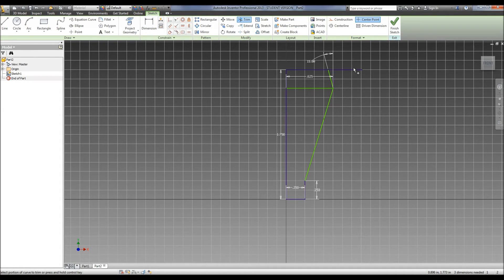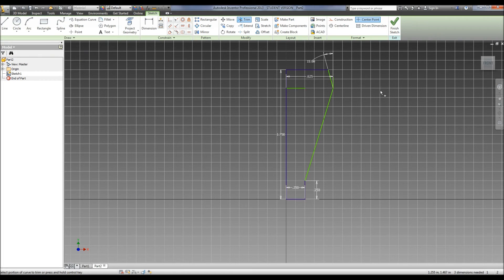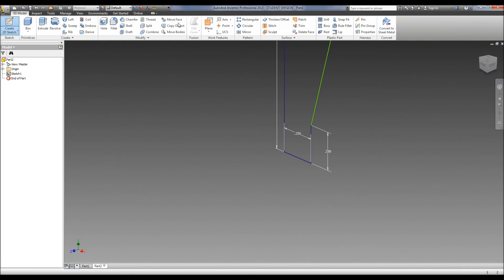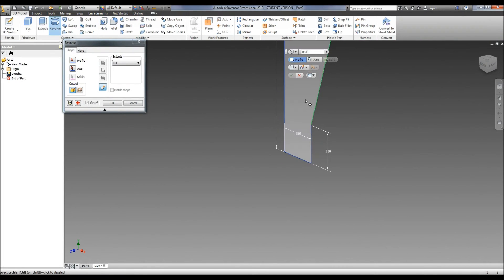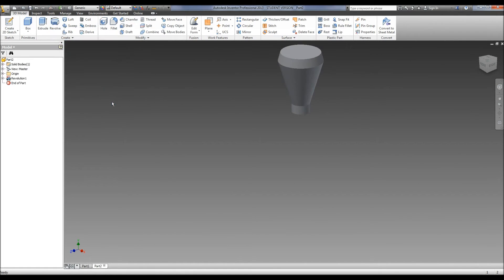Then we can trim our line here because we don't need all that. We can get rid of this — it's going to give me an error — okay, we can get rid of that. We hit finish, we use our revolve, select that, our axis is obviously the center line here that we drew in, and there's our shape.